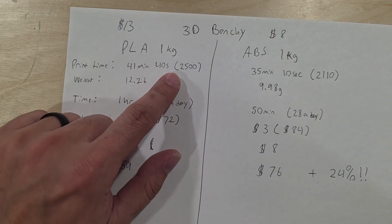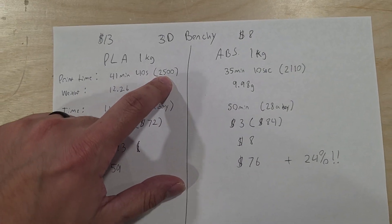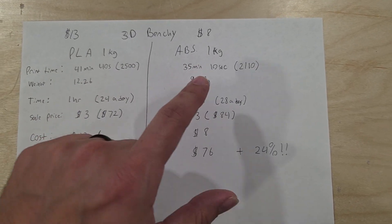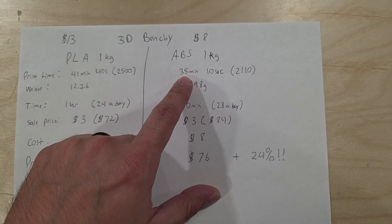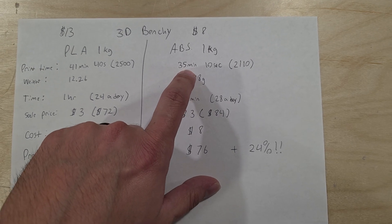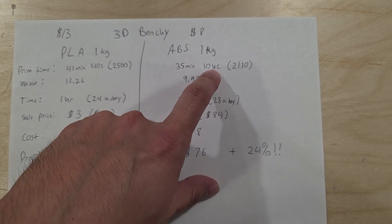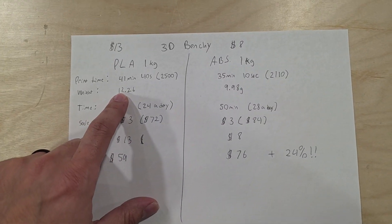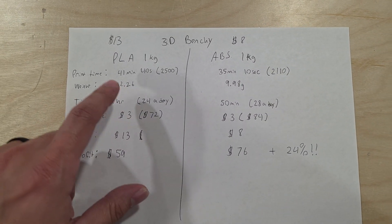The print time for PLA was 41 minutes and 44 seconds, which totals to about 2,500 seconds. For ABS, if you simply change the material, it prints faster — 35 minutes and 10 seconds, or 2,100 seconds in total.